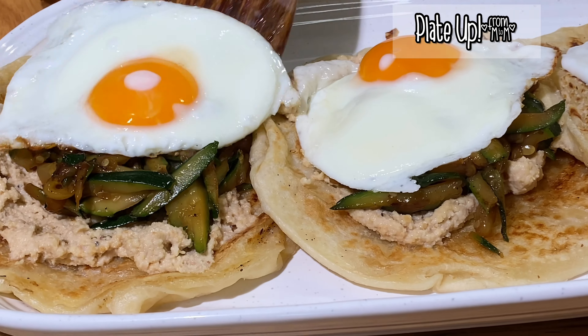Let's plate up. Put the eggs on each paratha. There's the paratha, cashew ricotta, soy zucchini, and egg — a beautiful combination. A lovely brunch dish for the family. Let's enjoy!